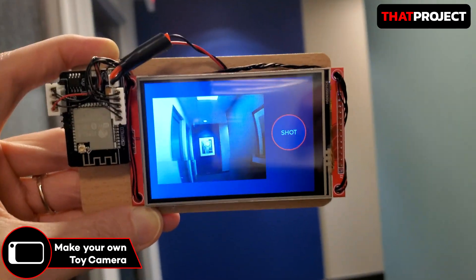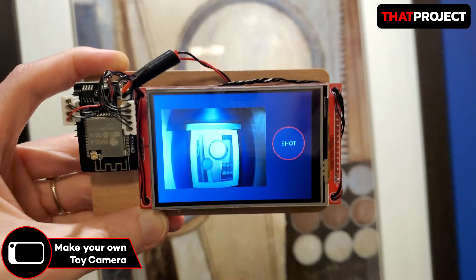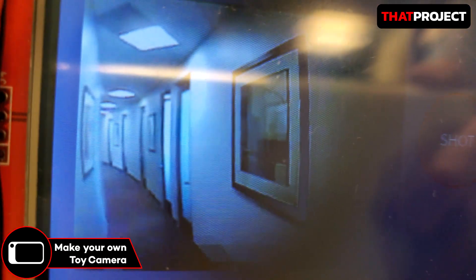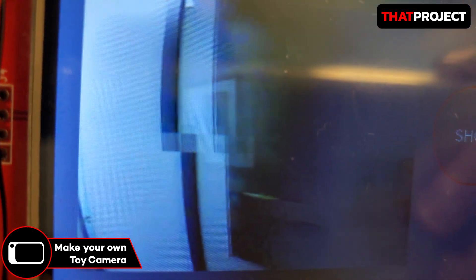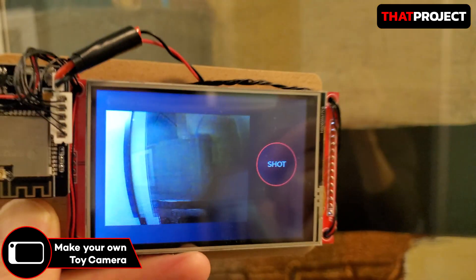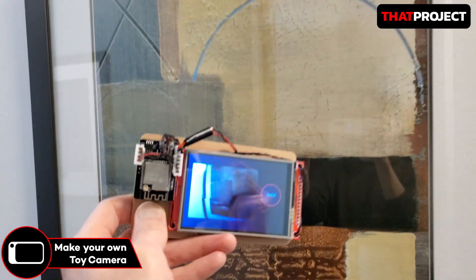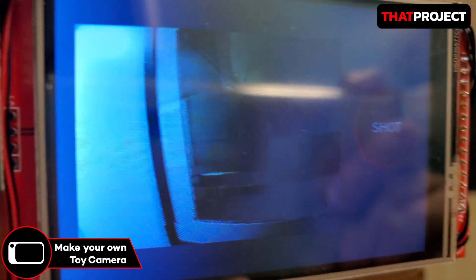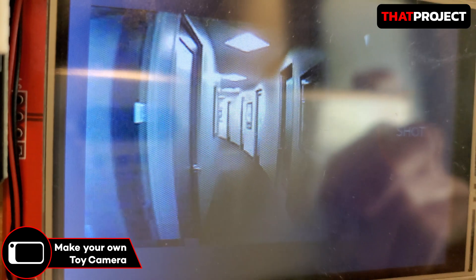Outputting images from ESP32 cam to TFT LCD via SPI interface in real time is way too slow. Also, the TFT LCD used here is a very cheap one. I think we can configure all the systems for under $20, including the lithium polymer battery. This is great especially for students, because it's hard to experience various projects on a small budget. So I want to make it possible for anyone to try my project.